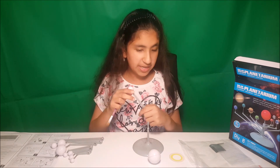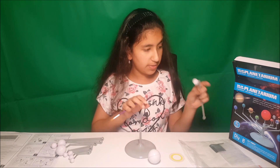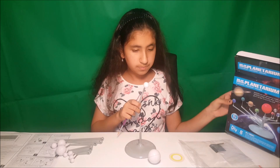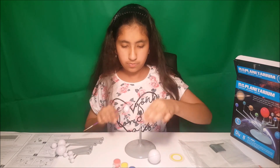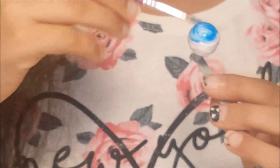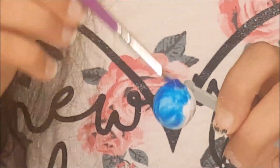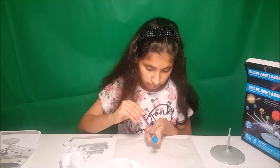So I am going to start painting Neptune in the colors on the box. On the box it is blue.